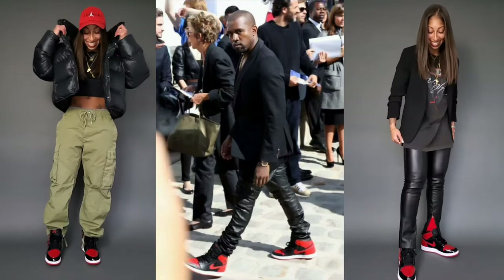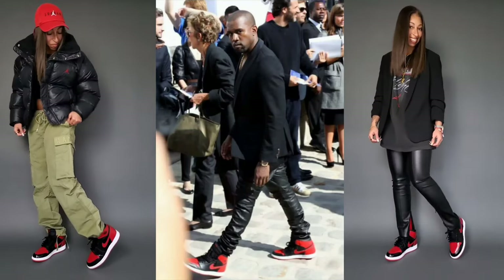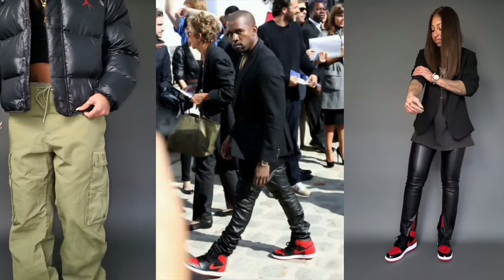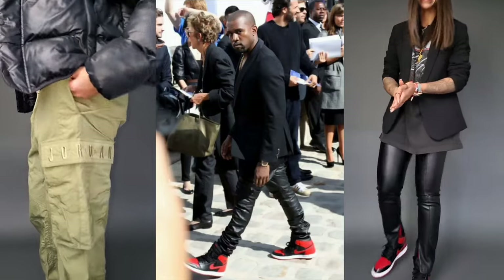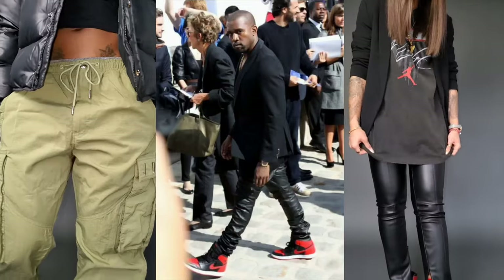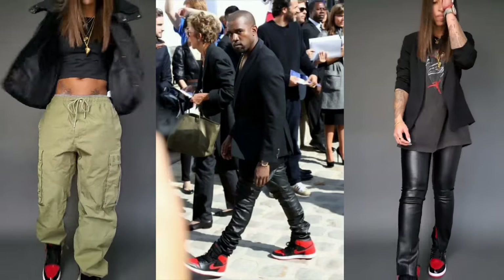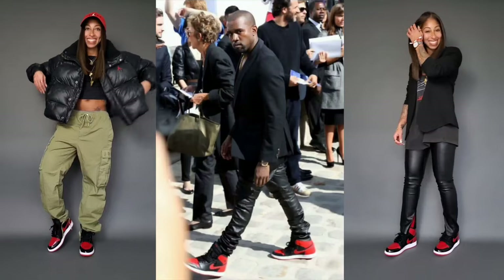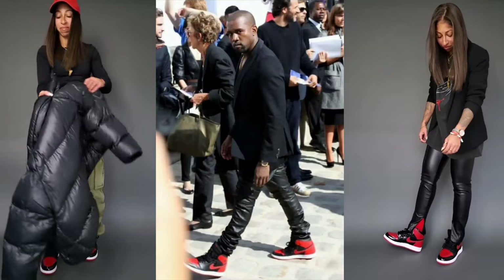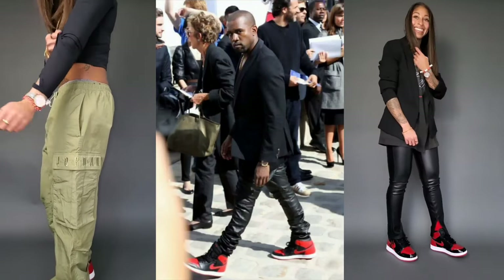On the left I'm wearing a lilac blonde cropped long-sleeve black top, the brand new puffer coat that Jordan brand sent me as a gift, Jordan brand cargoes in olive green, plus a Jordan brand hat in red. The look on the right is a more direct iteration of what Kanye wore — Zara leather leggings that are fitted and unzip at the bottom to fall just over the top of the sneaker, the Jordan brand vintage t-shirt in an oversized fit for women in a size medium, and the ruched sleeve blazer I picked up from H&M a few years ago.